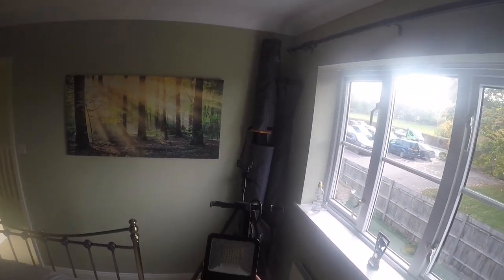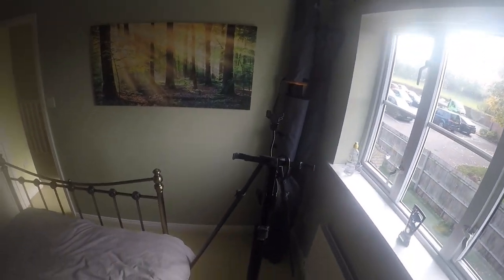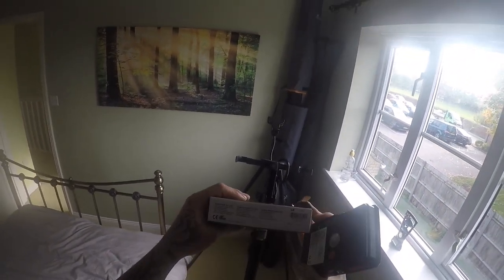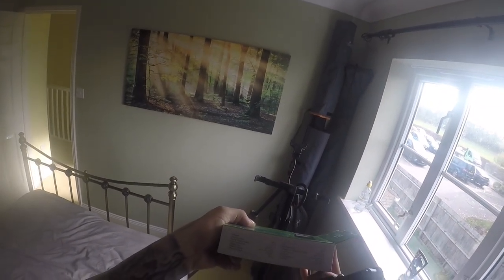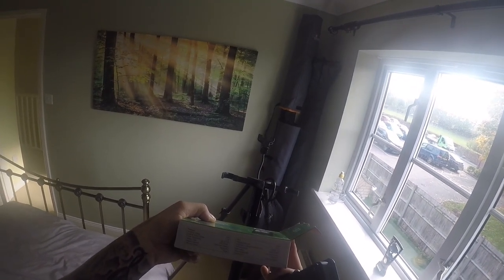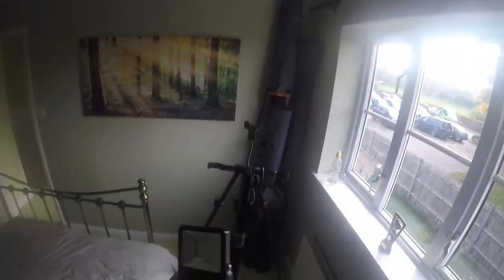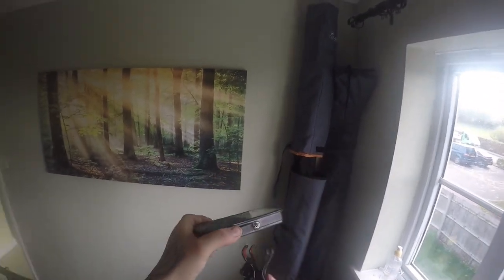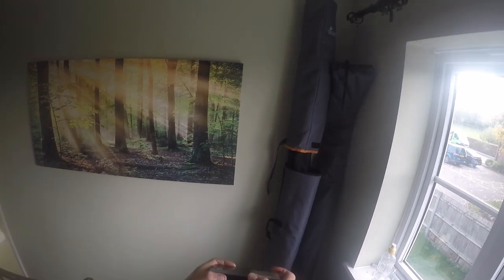On full charge this will last about seven odd hours. So what I thought is twist this round like that, get this, put it in there like that - and it fits in like a glove, really good.